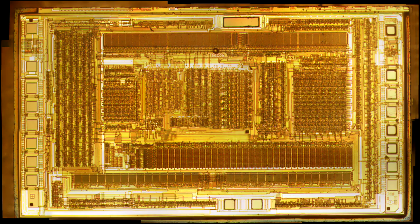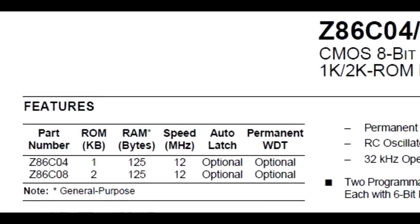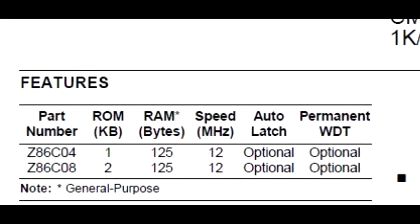Zooming in to some marks to confirm what we're looking at: here's the Zilog copyright from way back in 1980, almost 40 years ago. The newest bit of technology on the die is from 1996 — that's pushing 20 years old. So we're definitely not looking at the newest controller on the block, but it does a pretty good job for what it's asked to do. The mark shows it's an 86C04. It's a really modest microcontroller with 125 bytes of RAM and one kilobyte of ROM. All it's doing is measuring the battery voltage and turning the charger on or off, so you don't need a lot of compute power for that.